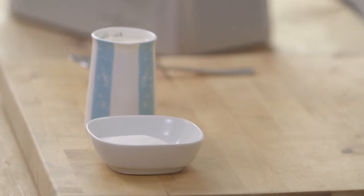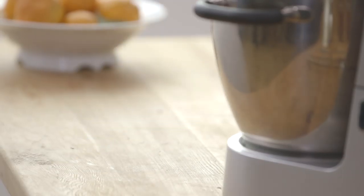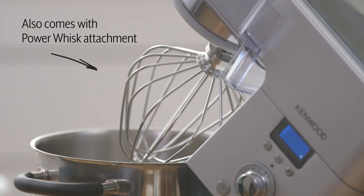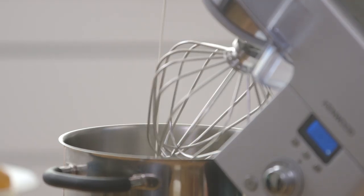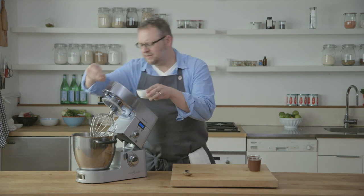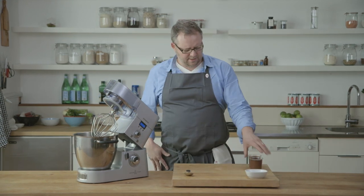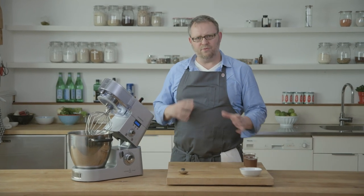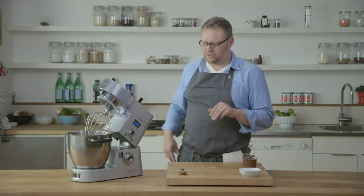Our pot de cremes have been thoroughly chilled. All that's left to do is whip some cream to put over top and then serve them as is. We're going to use the Kenwood Cooking Chef for that as well, this time with the power whisk attachment. Pour our cream and just a touch of sugar — just a tiny hint, because I don't want it to be too sweet since this is quite a rich dessert. We just want the cream to be nicely, softly whipped to balance the richness a little bit.